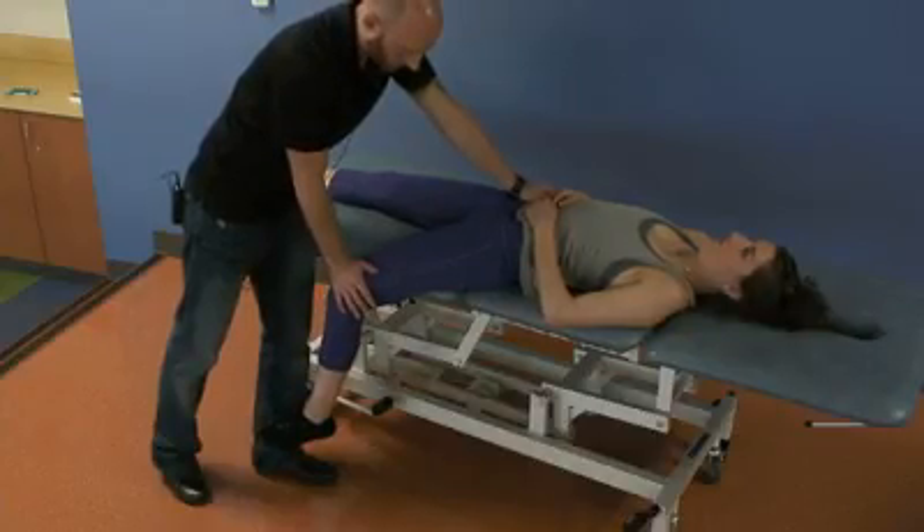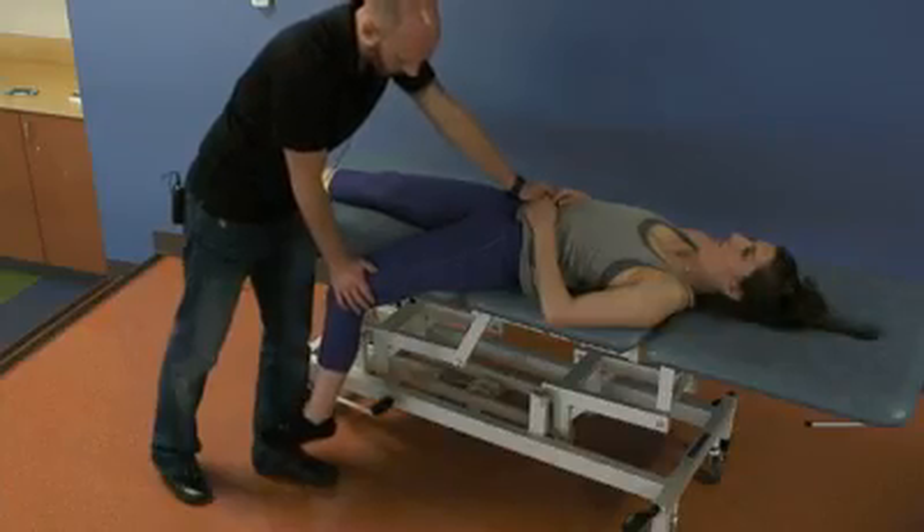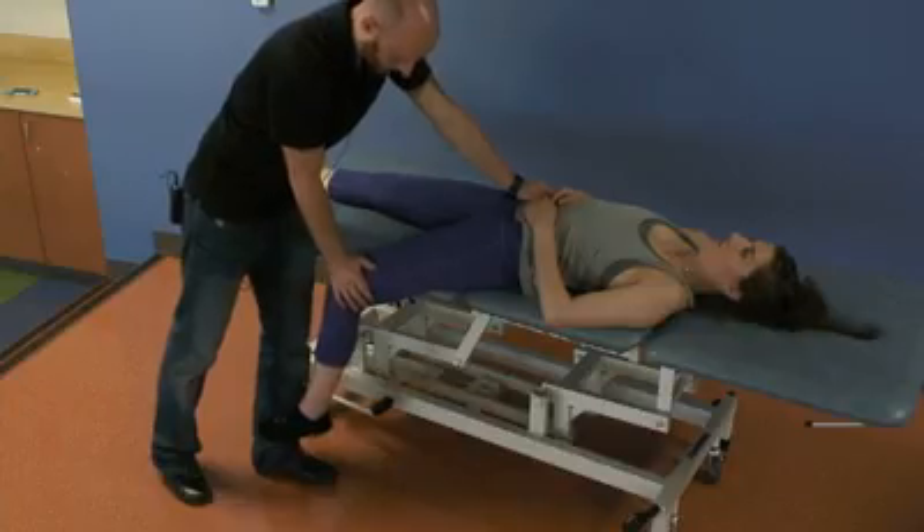And relax. Next feather edge, resist, and relax. And last one, and relax.